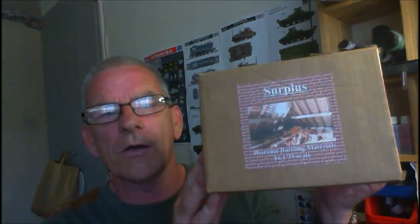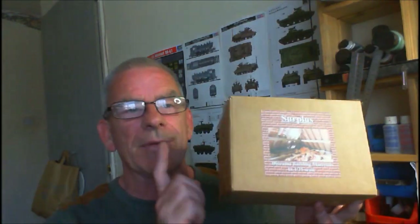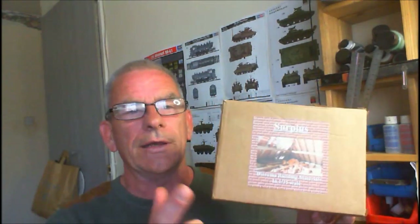The second kit — I suppose you could call it a kit — it's Surplus Models. Simon Kemp's company, Surplus Models, and it's a diorama in a box. Absolutely fabulous — go out and get it. Links in the description box on how to get your hands on these, and he does quite a big range of stuff within the Surplus things.